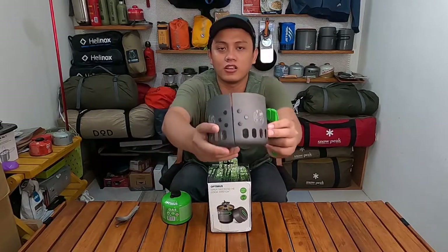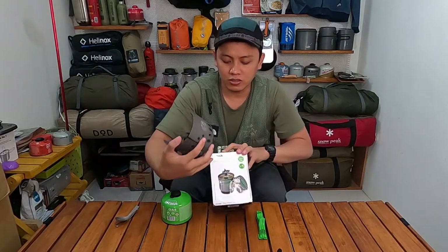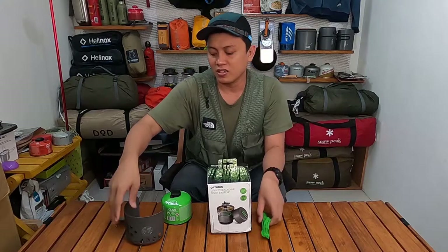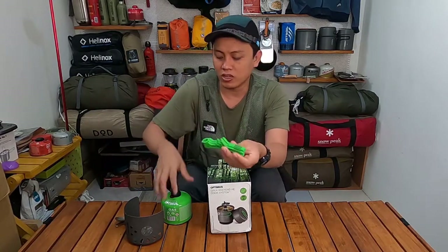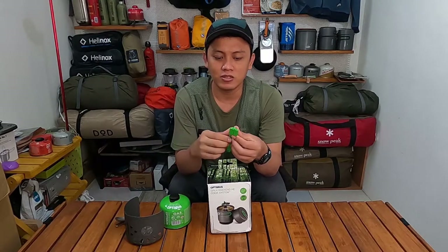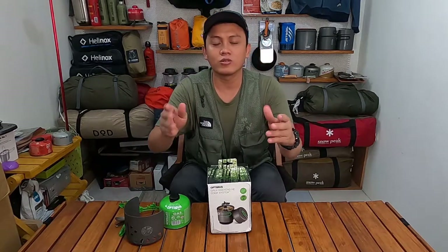Ada Optimus windshield untuk melindungi stove agar tidak terkena angin. Ada juga gas kanister stand untuk pot — kalau di tanah atau di permukaan tidak rata, dia bisa membantu agar pot tidak jatuh atau mudah goyang.